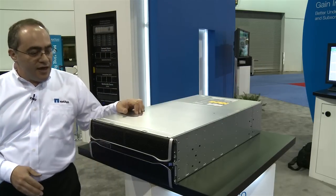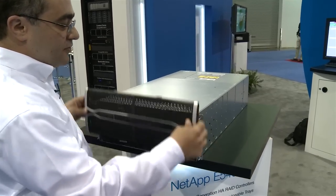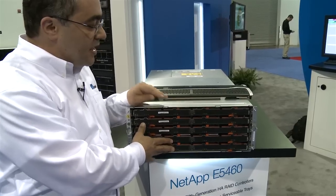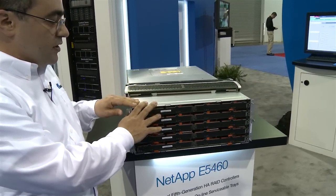Basically the 5460 is a high density device. If you take the front panel out you'll see that it has five trays on top. It's a very well engineered unit. It's got full rivets going over here, very well made.